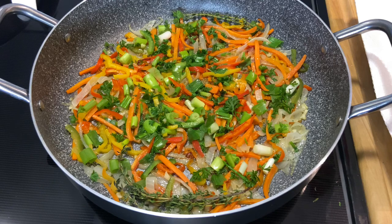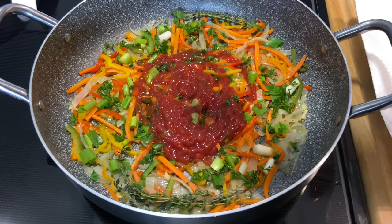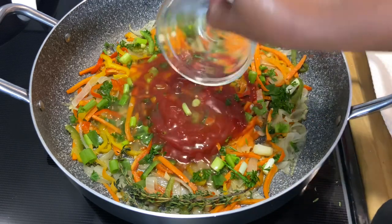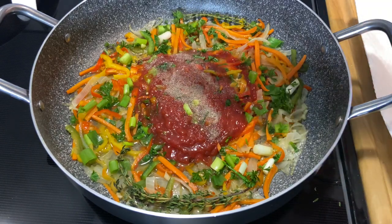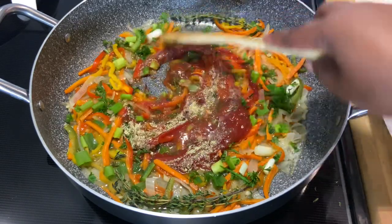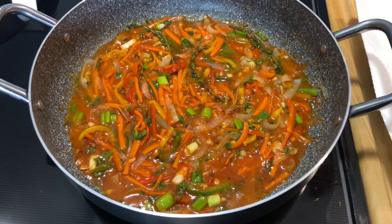Now some people use ketchup, some people use tomato sauce, and some use fresh tomatoes — I'm using ketchup. I'm also going in with some vegetable stock, some salt and pepper, and the fish seasoning. I'm going to mix this, then cover it and let it go on a slow simmer, and we'll be right back.